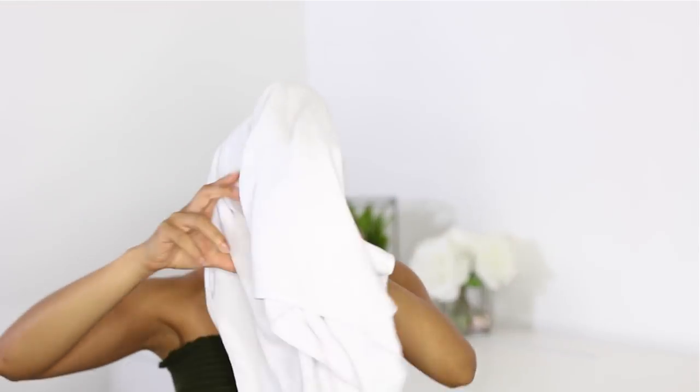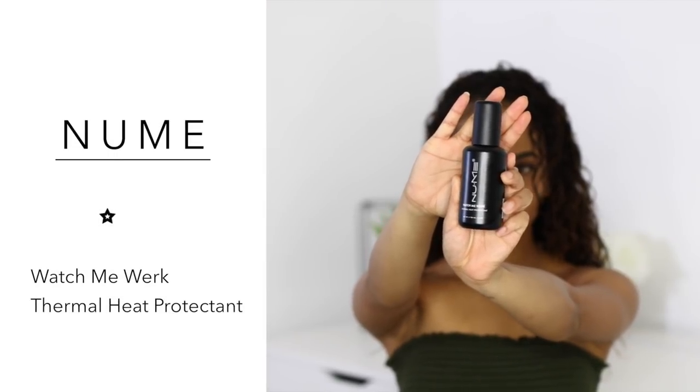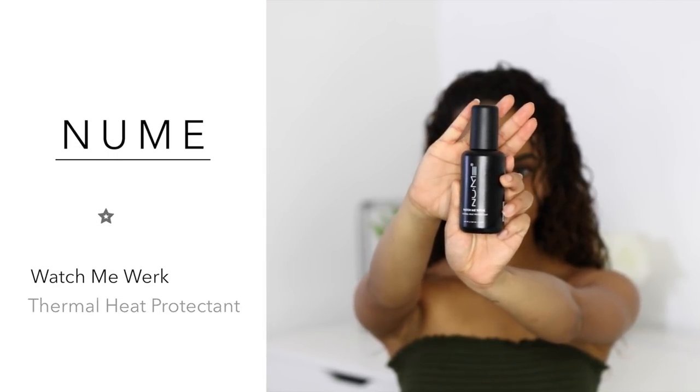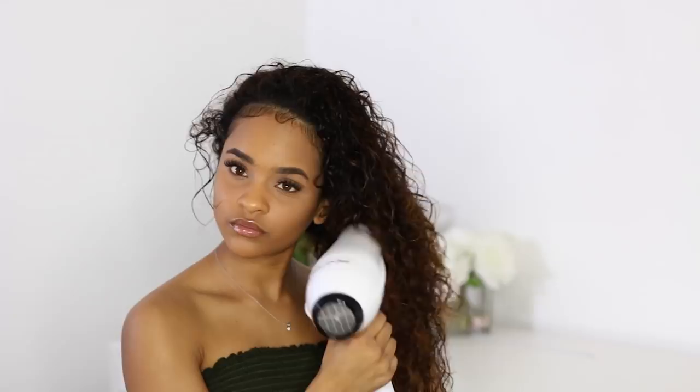Alright guys, so I am starting off with freshly washed and deep conditioned hair. To start off, I am going to use my NuMe 'Watch Me Work' thermal heat protectant — and y'all, I went super ham with this because I am trying to avoid any damage to my hair, so I went real ham with the heat protectant.